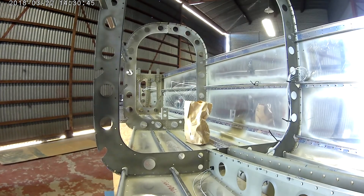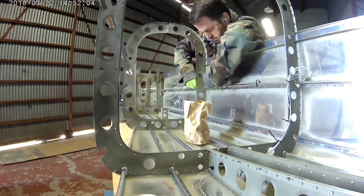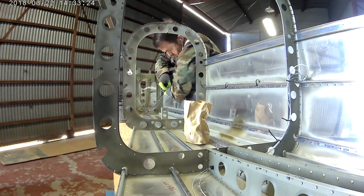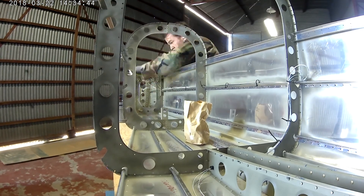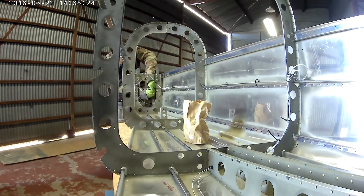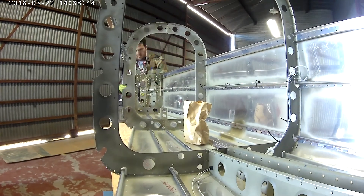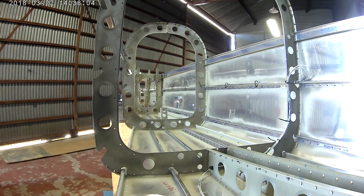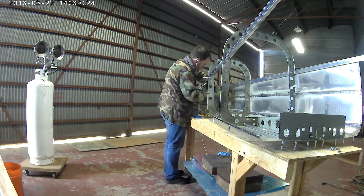Hi everybody, so here we are — we've got the sidewall on the tail cone. We are continuing with the wiring. As I was talking about in the last video, this is the first time that I'm really starting to delve into the plane's wiring. It's not an easy topic; it's a very in-depth topic.